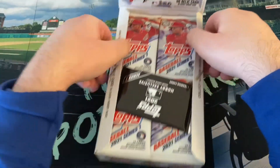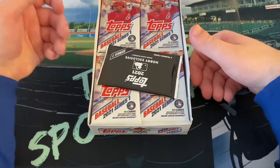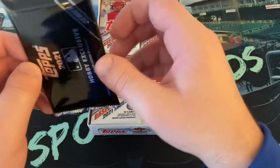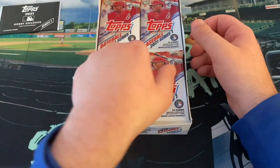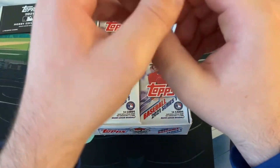Let's set up Juan Soto right here - the cover boy. I believe Juan Soto is the third best player in baseball, honestly, behind Betts and Trout. If Fernando Tatis is worth $340 million, I think Juan Soto might be worth, when he hits free agency, we're talking like $500 million.